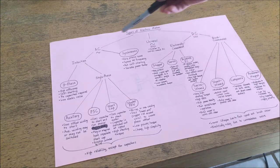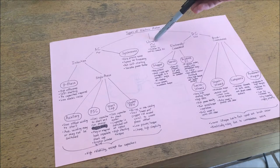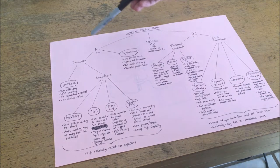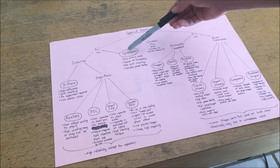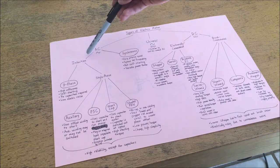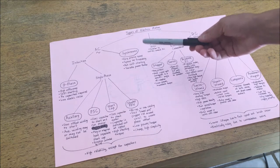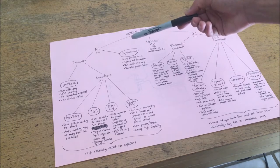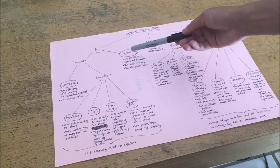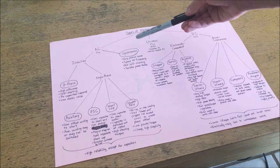Electric motors can be generally categorized into AC motors and DC motors. There is also a universal motor which I'll describe later when I discuss DC motors. Starting with AC motors, they can be broken down into synchronous motors or induction motors, which are asynchronous by characteristic and convention. Synchronous motors have a very precise speed directly proportional to the line frequency supplied to them — both their phase angle and speed are directly synchronized with the line voltage.